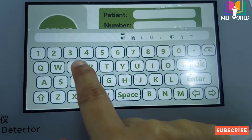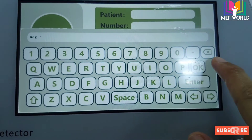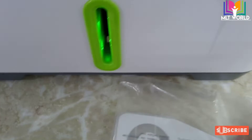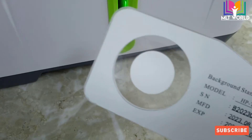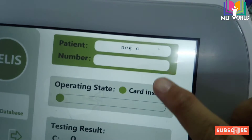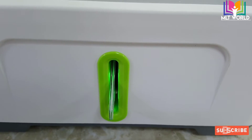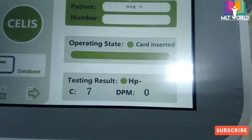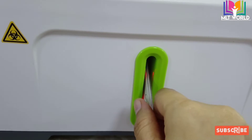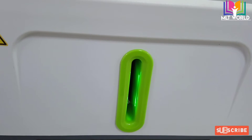First we will run the negative control and positive control. We program the controls the same way as a patient — there is no specific column for controls. In the patient option I write 'NGC' meaning negative control, then enter and okay. The negative and positive controls have a very long expiry so daily use will not cost much. Now the card is inserted and the green light is blinking, which means the test is running. The negative control result came as zero DPM — HP negative. When the test finishes it will show a red light; we wait for the green light before processing the next sample.